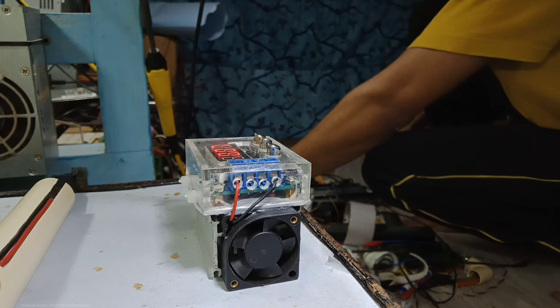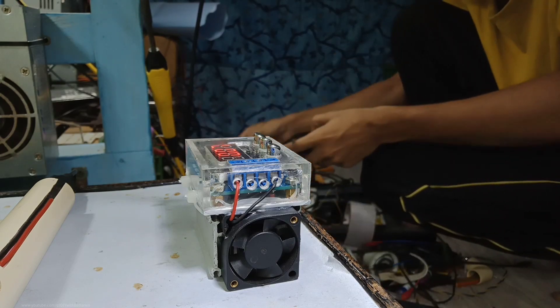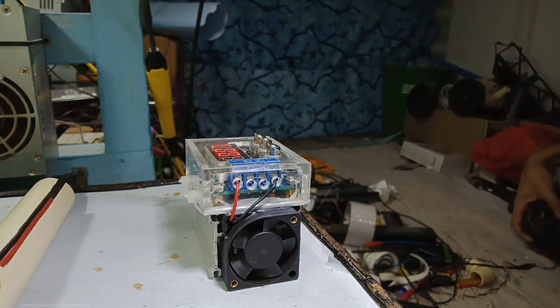That's really perfect! I hope you guys liked this video if you are using this type of capacity tester in your DIY battery projects. Thanks for watching and see you in the next video. Bye.